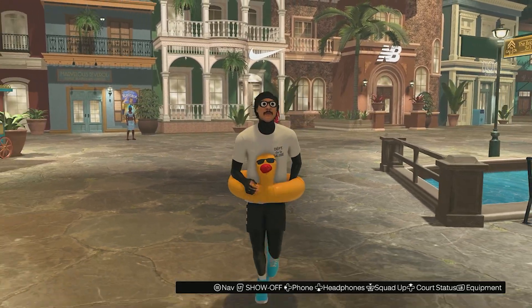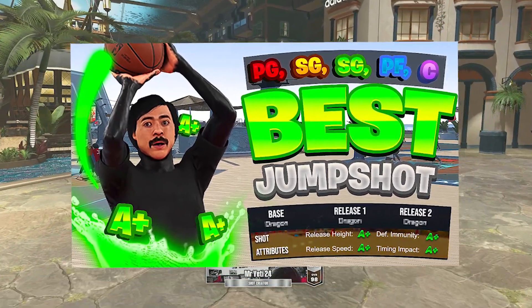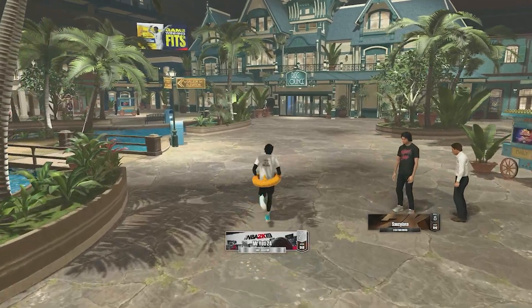Hello everyone, welcome back to another video. In today's video I'm going to be showing you guys the best jump shot on NBA 2K23 — best settings, best badges, all that.